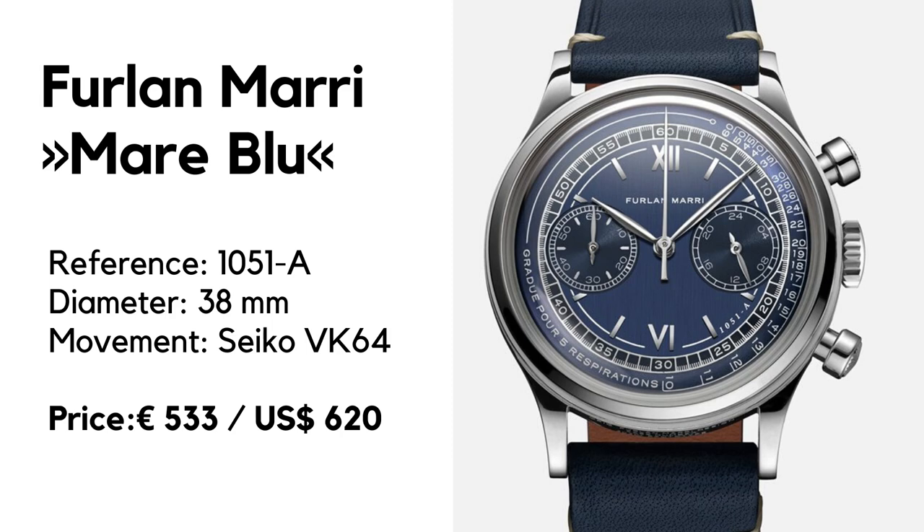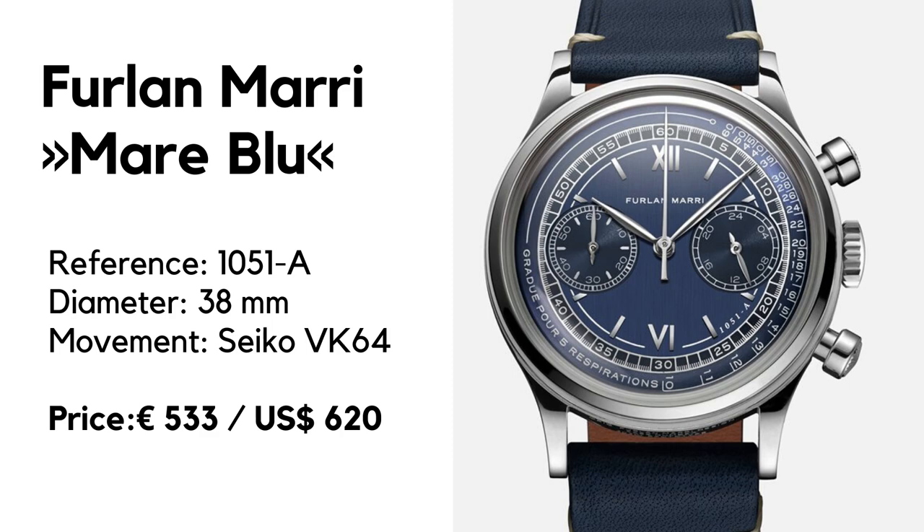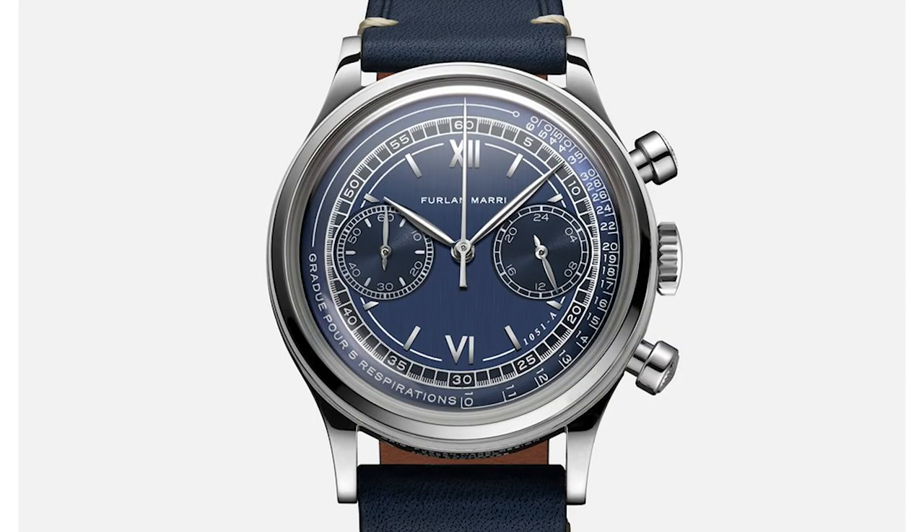What puzzles me is the price. The watch is very close to the Dan Henry 1937 — same specs, same movement — but the Dan Henry retails at 270 US dollars or around 250 euros, less than half the price of the Marie Bleu. This makes no sense. For that kind of money you could equip the watch with a manual-wound Seagull movement. The Seagull ST19 is in fact a clone of the old Venus movement that was found in this type of watch back then. So this high price together with the Meca-Quartz ruins, in my eyes, the entire concept of the watch. So strange that I'm almost certain I've overlooked something. Help me out with a comment — what's going on?